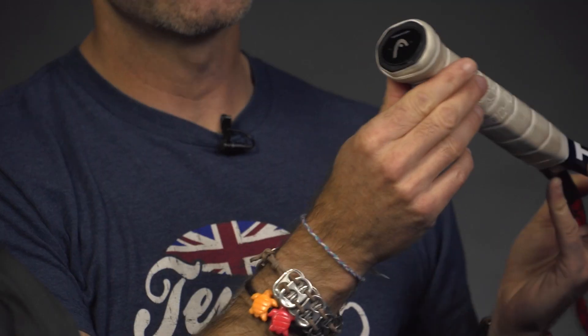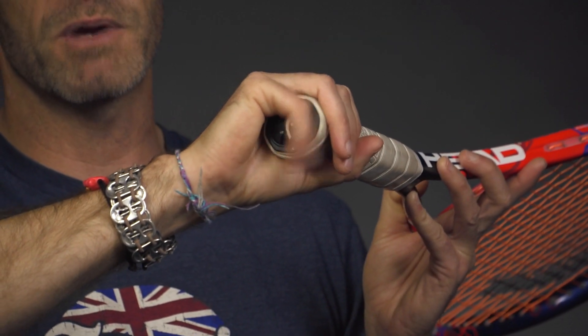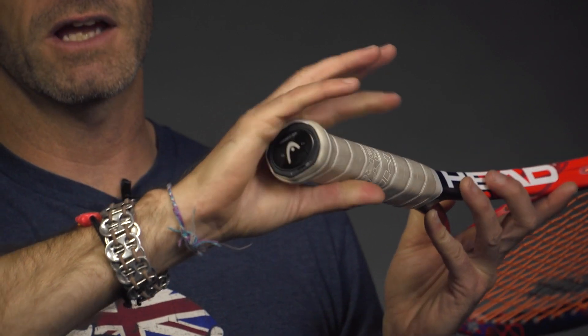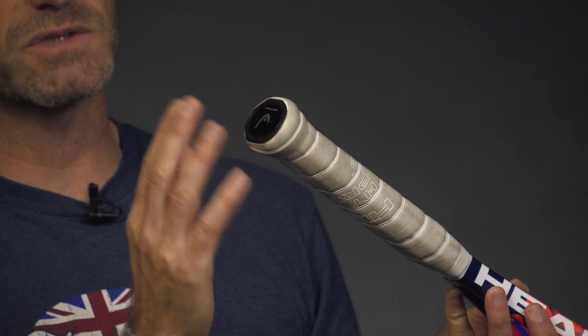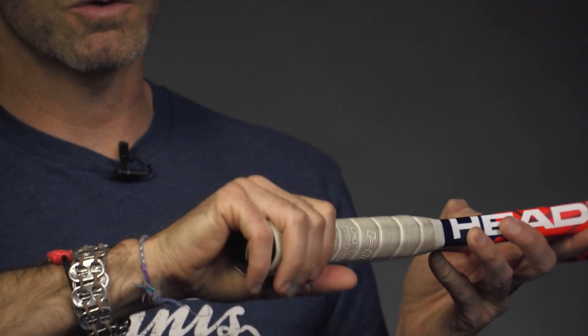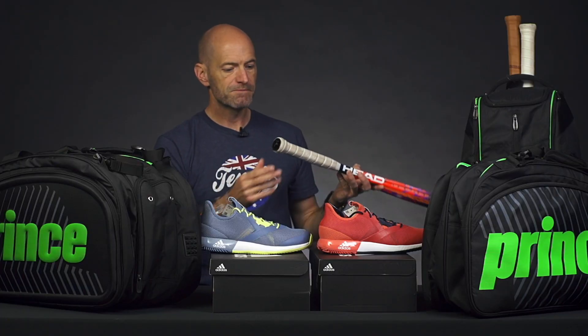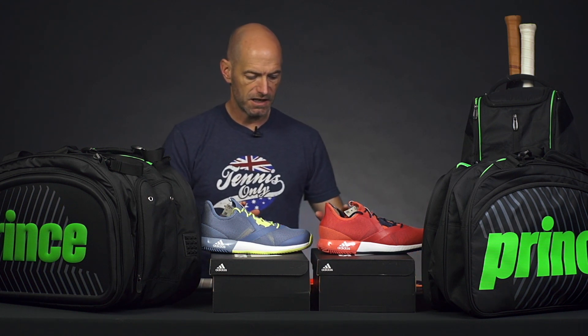One thing I really like about this one is it fits very flush with the butt cap. So if you hold the racket like a lot of players do with your pinky hanging off the end, you don't feel anything — it's just like playing with a regular racket. Many sensor systems that attach to the handle sit a little proud of the butt cap, which is a common complaint with players who hold the racket very low. Not an issue with this Zepp-powered sensor for Head. Look for that to drop in January.